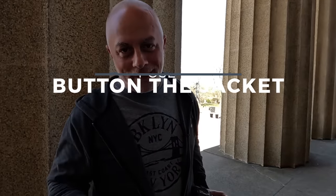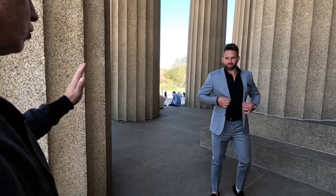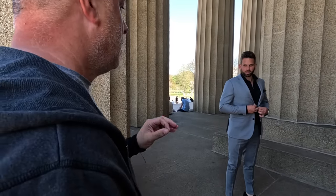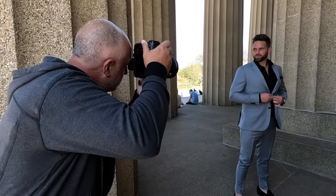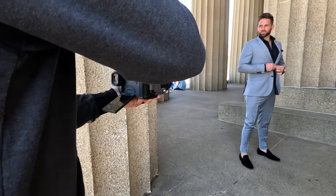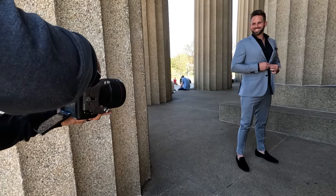Pose number three: button the jacket. Let's change our angle here. Come closer to me — I want your chest right here. Pretend to button it, don't put too much pressure on it, and again you're looking away. One, two. Looking right at me. Big smile, let it happen. And look away one more time.